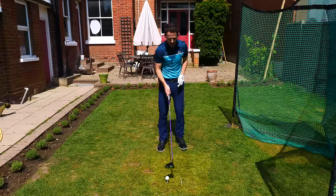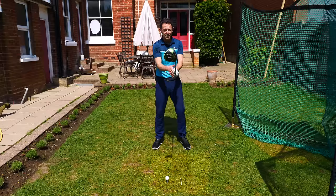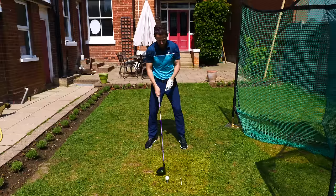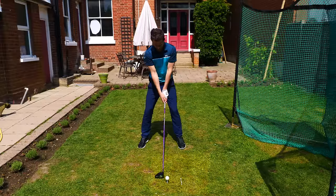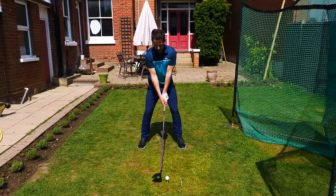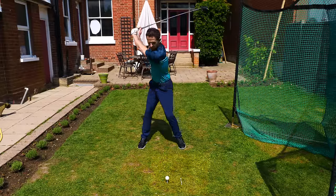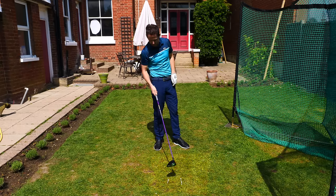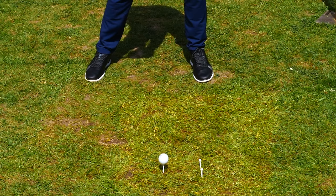Putting the T-pegs in front gives us evidence as to whether we're actually hitting up on the ball. By lining two T's up, it also gives me a sense of where straight and square is. I get myself set, nice and easy, backwards and forwards, and away we go. I've just clipped the top of that one and flown straight over the two T-pegs.